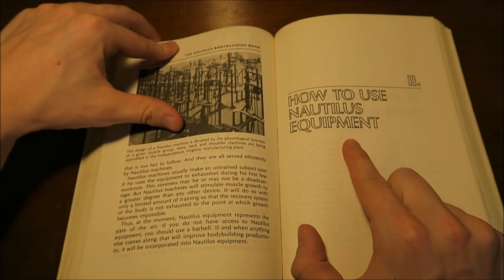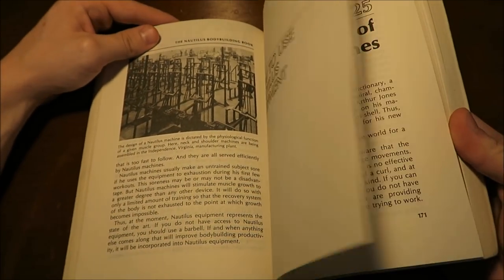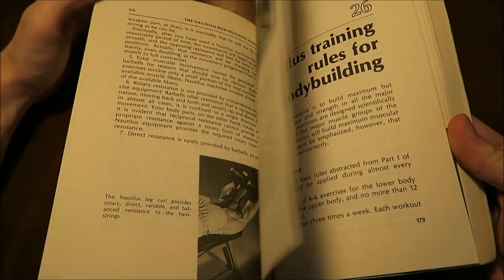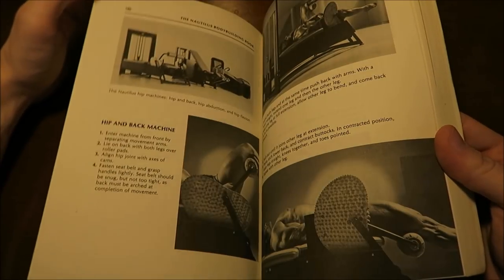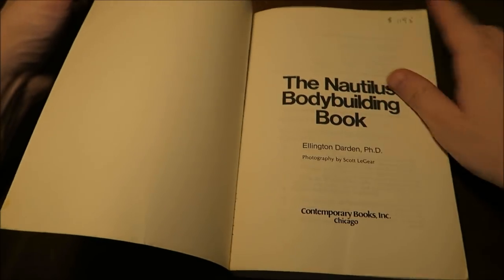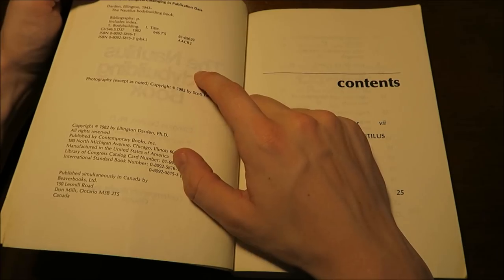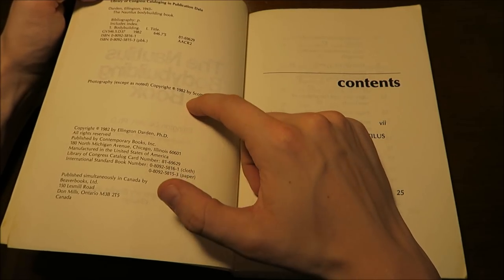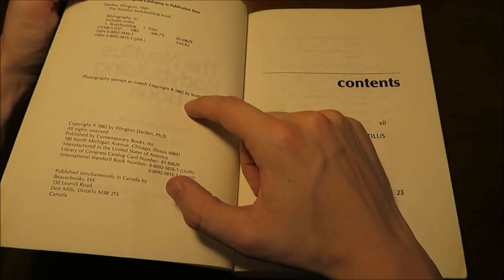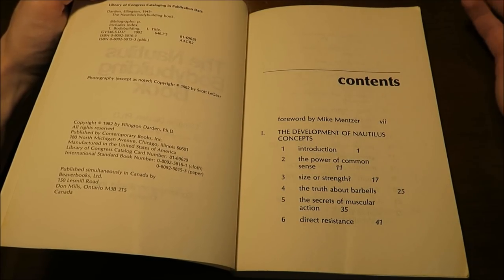There's actually a chapter called 'How to Use Nautilus Equipment' — that's the basics of it. It shows you how to use certain machines and gives you some workout splits and insight from bodybuilders of this era. This book was published in 1982, right in the prime of all these guys — the Mentzers and Casey Viator — when they were very active bodybuilders.